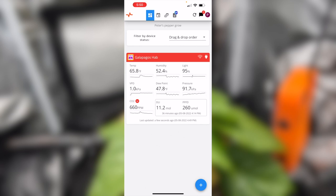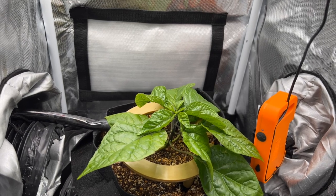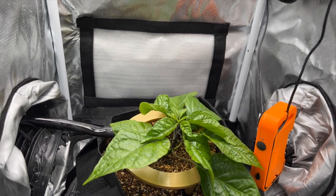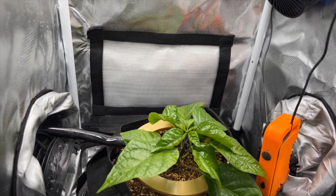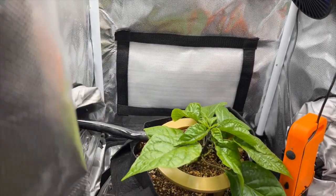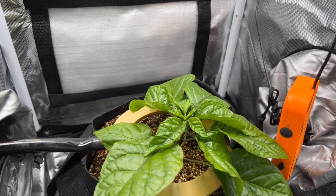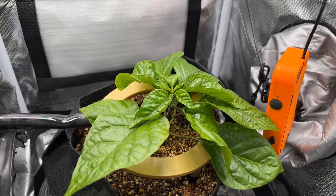That's the app! I'll post updates on this plant as the season goes along, and I'll also do a more detailed discussion of the drain-to-waste system I made. I hope you found that useful — thank you very much for watching. Please like, comment, and subscribe.